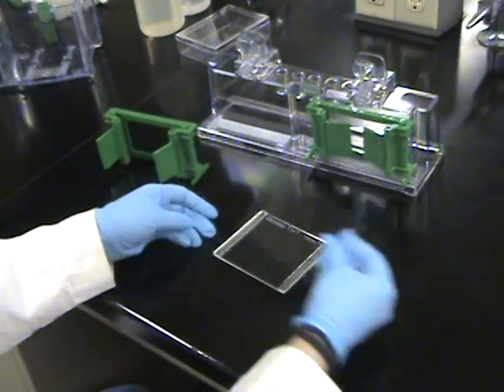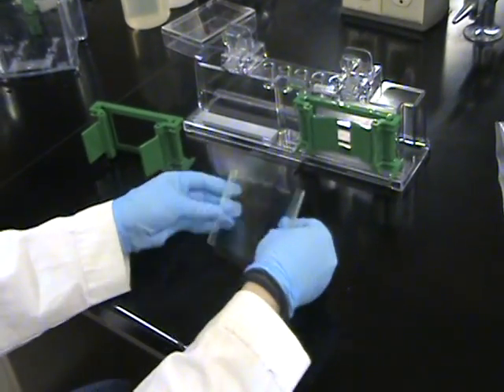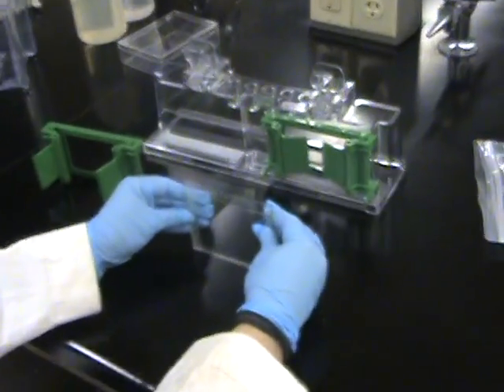After you clean your plates, put the small plate on the larger plate. Make sure it's flush with the bottom.